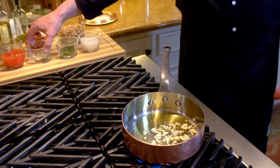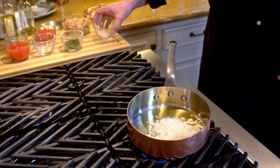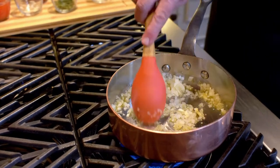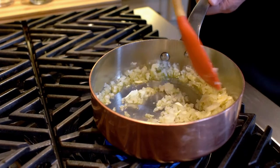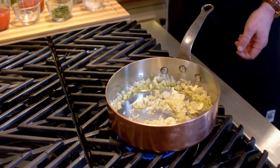We start with extra virgin olive oil. To this we add our garlic, then our chopped onions. We want to let this cook for just a little while on medium heat. We want these onions to soften. The biggest mistake most people make is they get overly aggressive with the onions — they use super high heat and end up burning them. By cooking them on medium to medium-low heat instead, they soften a little bit at a time.